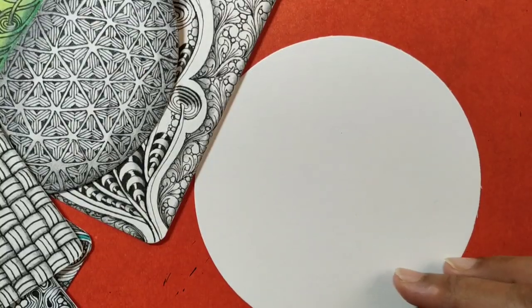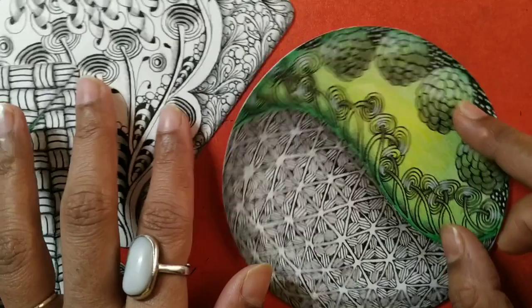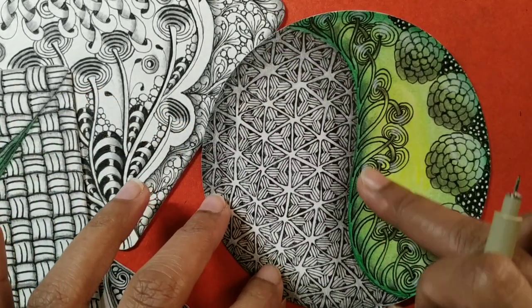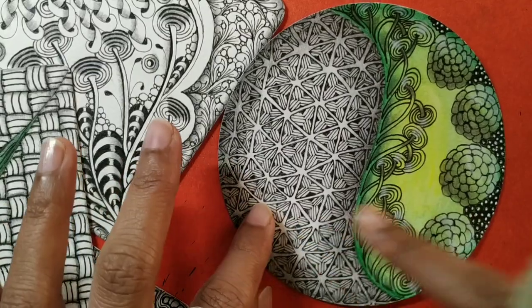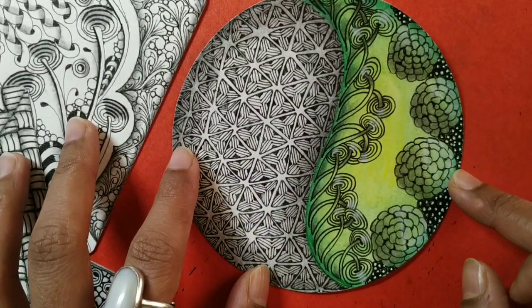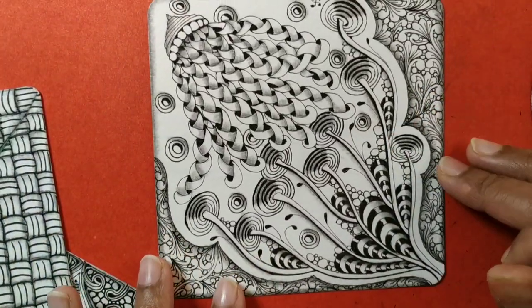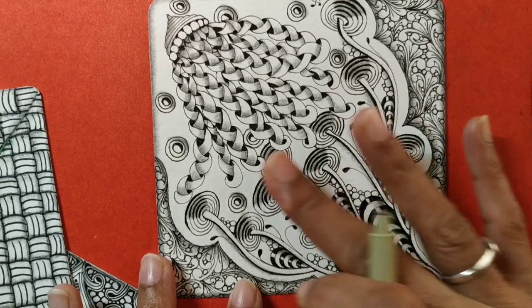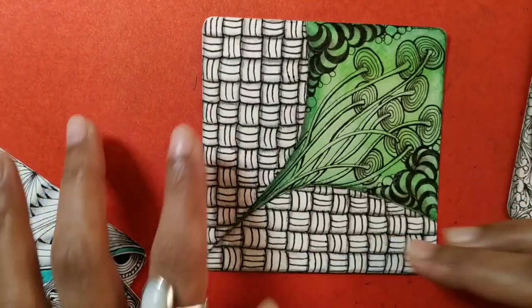Let me show you a few tiles I have drawn using the pattern. This is Settling used just like Verdigoal, with Tripoli and some Bronx tears to go along, just a dash of color. This is again Settling with Bunzo, Enisu, and some Mochas — just to show you how you can use the same pattern differently.